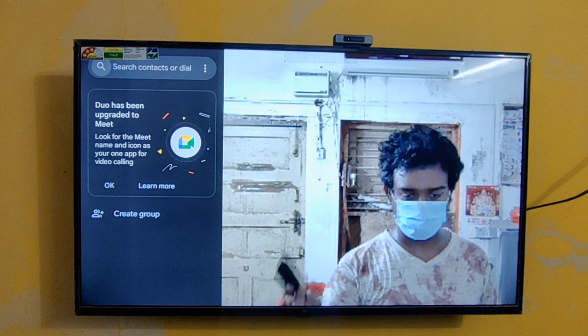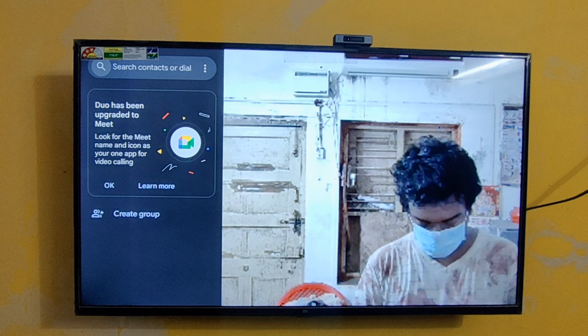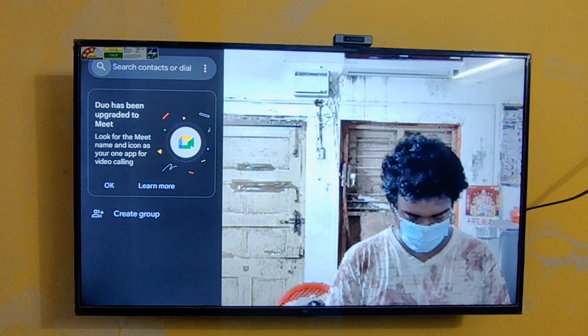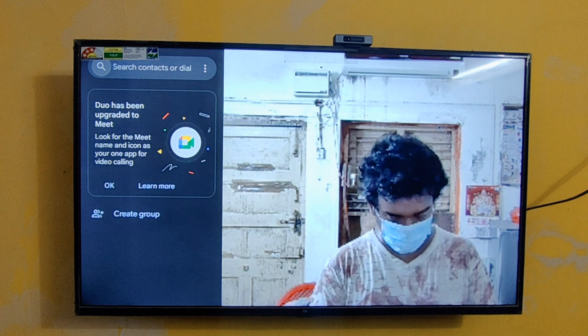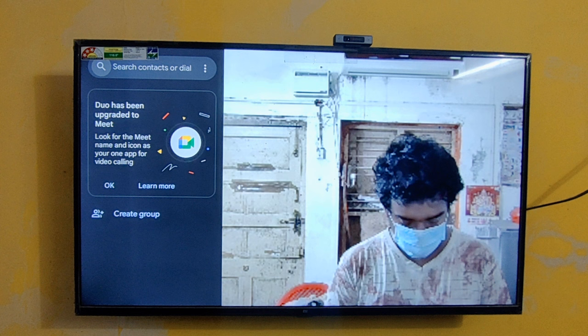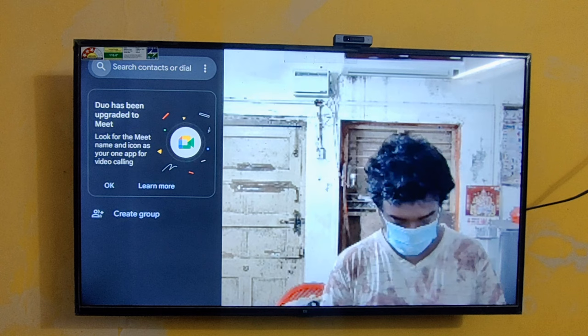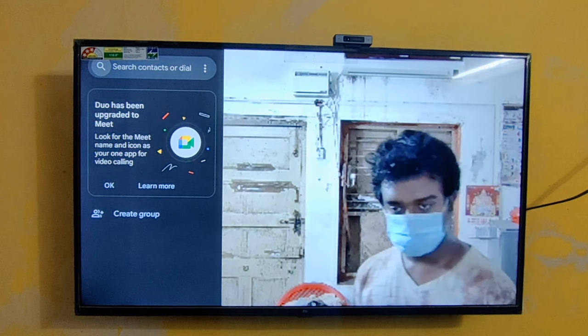Let's do one small video call. I'm taking my smartphone for video calling. Okay, now it's time to make a video call — here you can see I'm going to start a video call.